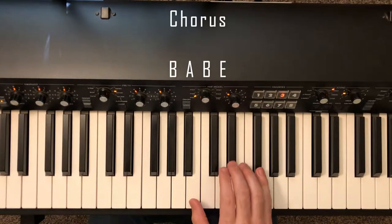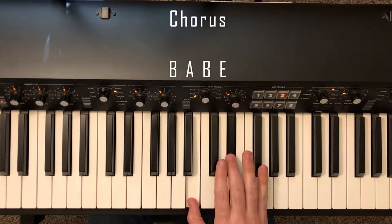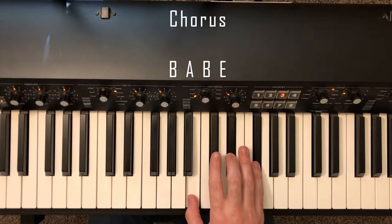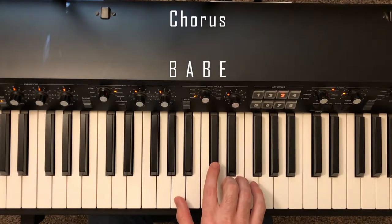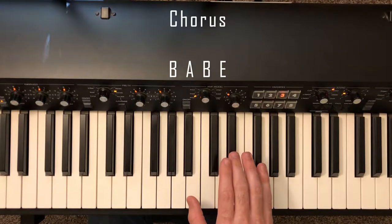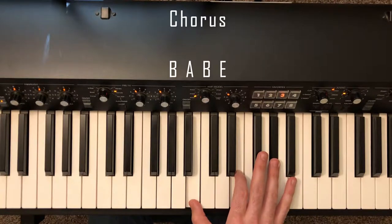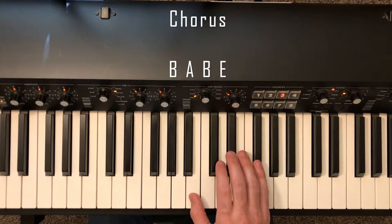We're going to play a B chord, which is B, D sharp, and F sharp. Then we're going to go down to A, which is A, C sharp, and E. Then we're going to go back to B, and we're going to go up to E, which is B, E, and G sharp. So far on the chorus we have those chord shapes.